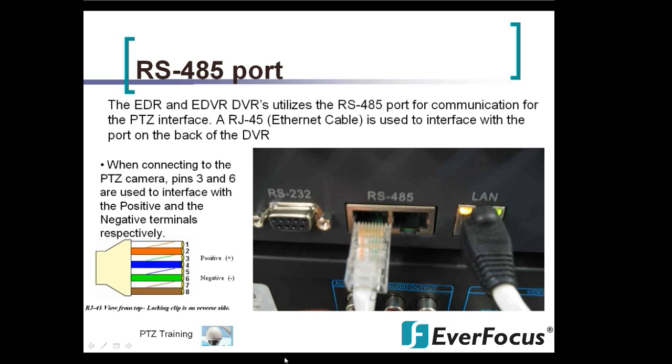An RJ-45 is used to interface with the port on the back of the DVR. When connecting the PTZ camera, pins 3 and 6 are used for the positive and negative terminals respectively. Pin 3 is your green-white as positive and Pin 6 is your solid green as negative. On the other end, the solid green connects to the orange wire on the dome, and the green-white connects to the yellow.